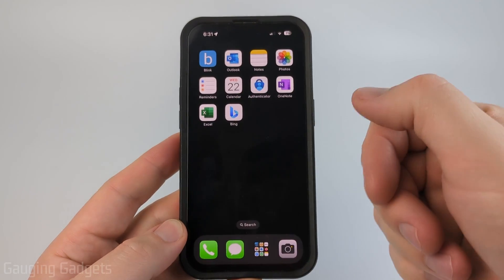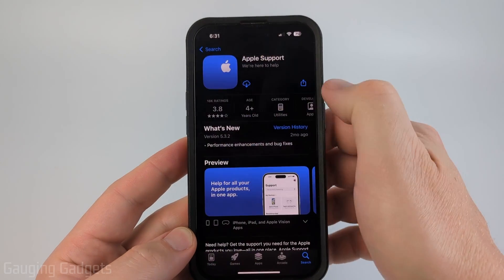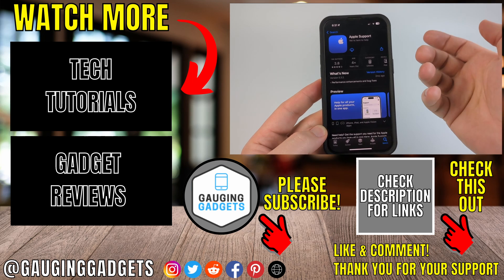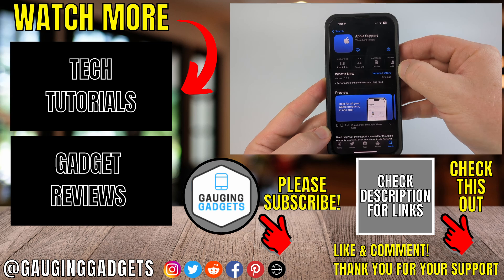Now if that doesn't fix the lines on your screen, I recommend opening up your App Store and downloading the Apple Support app, then going through the process of seeing if you still have a warranty on your iPhone. If you don't, you can go through the process of getting a support ticket made and getting your phone screen fixed.